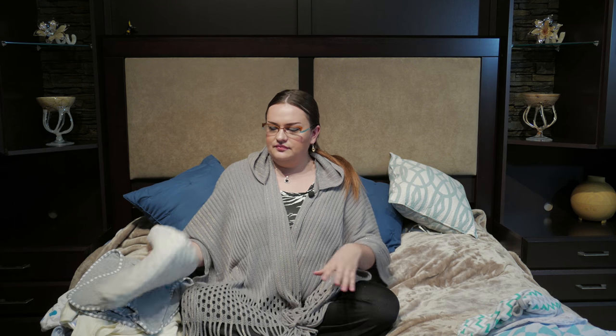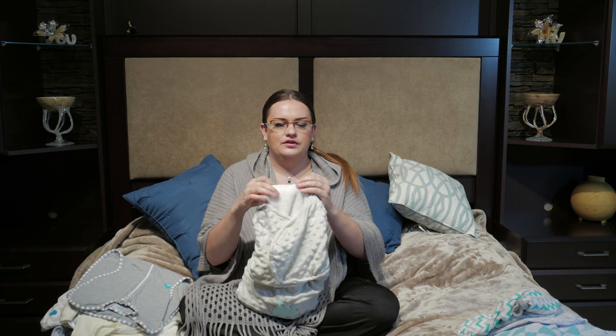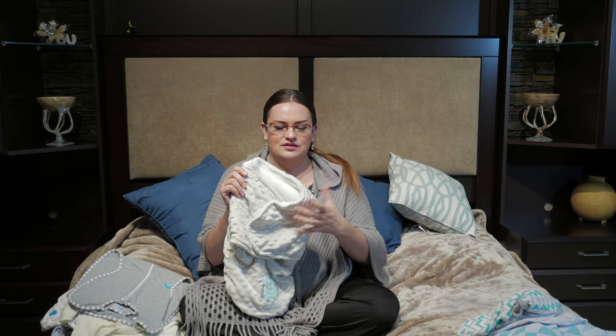This is just another version of the velcro swaddle I just showed you. It's by Blankets and Beyond and has a very nice fake fur on the inside — it's the same concept but a much warmer, thicker version. My baby was born in spring, so I thought if it gets cold we can use this one and use the cotton one in summertime. It's nice to have if you have a winter baby.